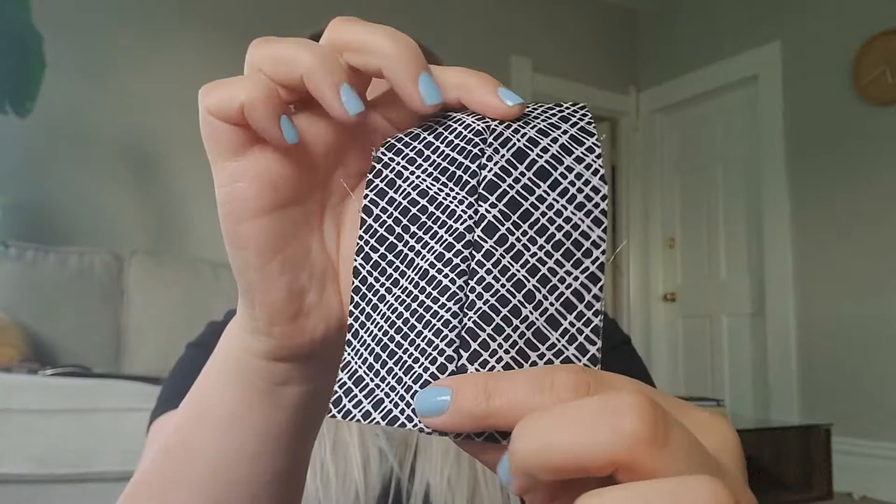The next term to know is seam — spelled S-E-A-M — and this is just the place where two pieces of fabric are attached together. Here I have two pieces of fabric that I've sewn together, and this line in the middle is the seam. If we look at it from the back, it's attached like this with a little line of stitching. I actually sewed this one by hand, so the stitching is bigger than it would be if you did it on a machine.